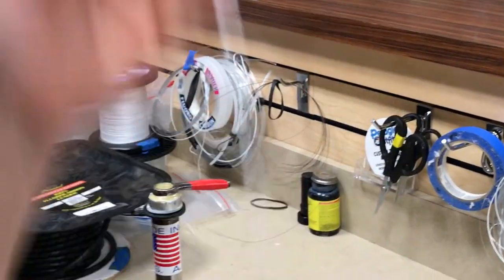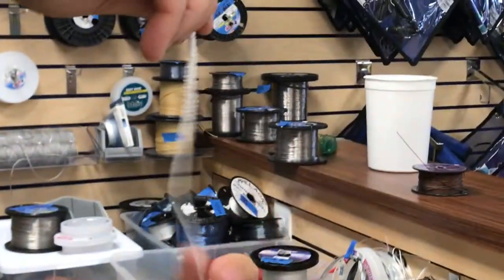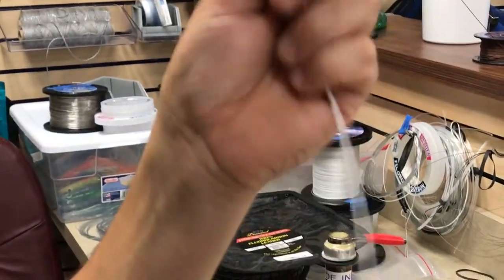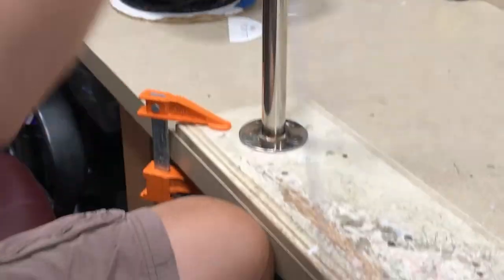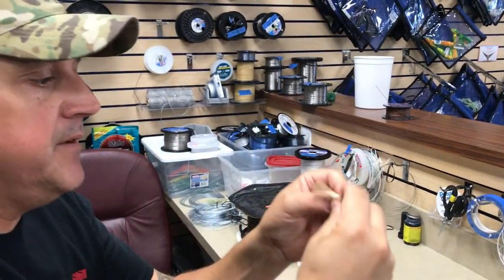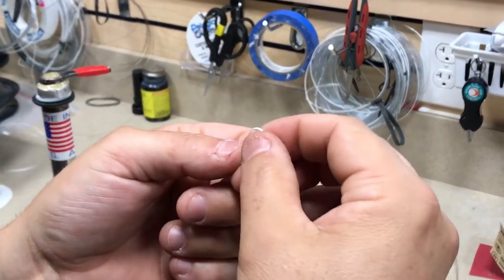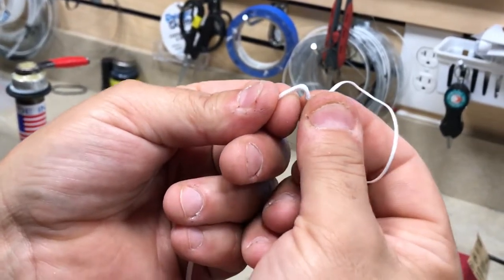Pull the slack out and then we'll put the outer layer over the inner layer — gently. That is basically two layers of Dacron or Spectra over that piece of fluorocarbon. We make sure we get all the slack out. Now where the loop has been made by inserting one end into the other end, we'll open it up right to the point where the fluorocarbon is, which you can see.